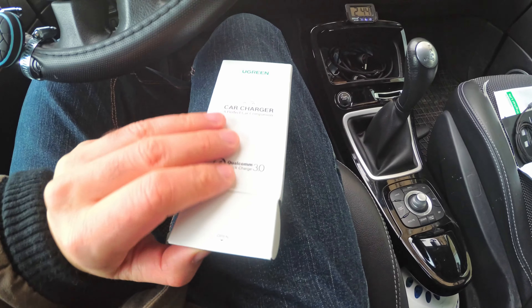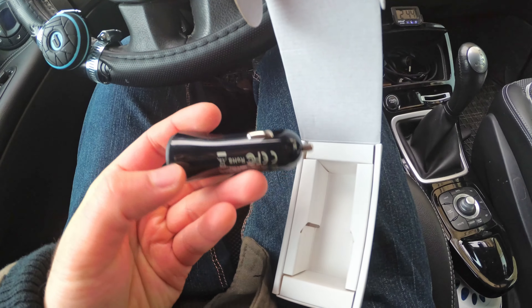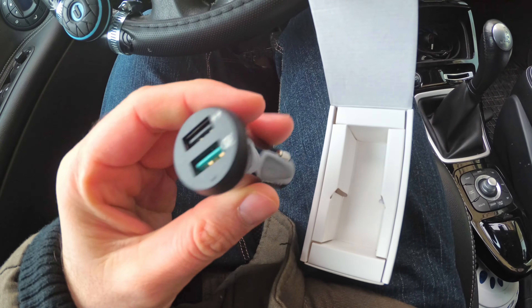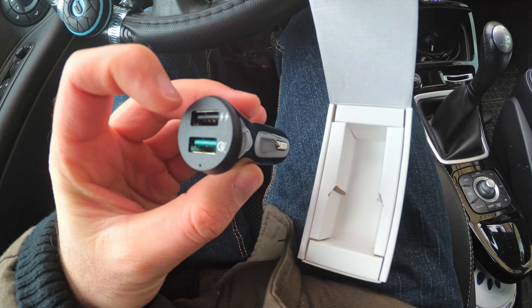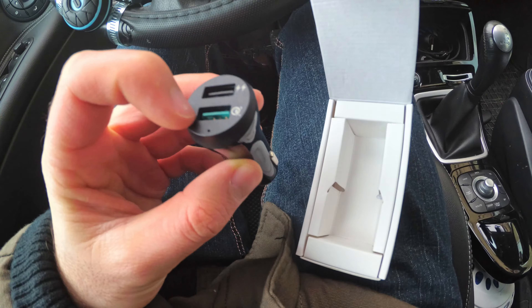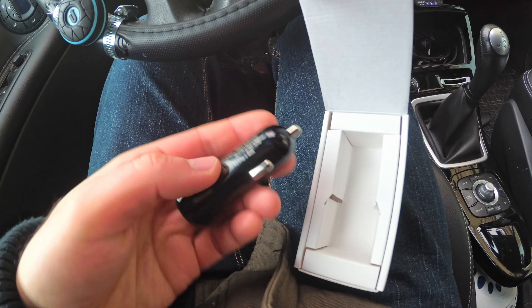So here's the charger itself. It looks like this — it has two USB outputs. The top one is the 2.4 amp output, and the lower one is the Quick Charge port, which is green. It's not too light; it has some weight.